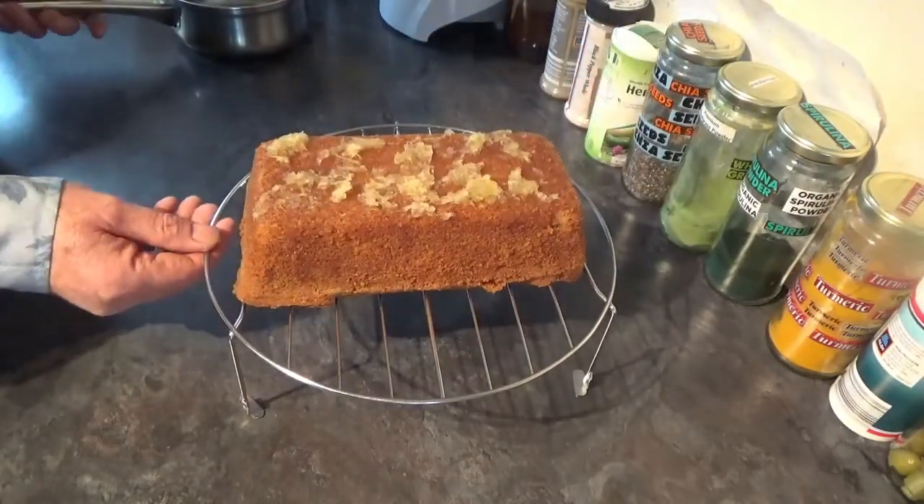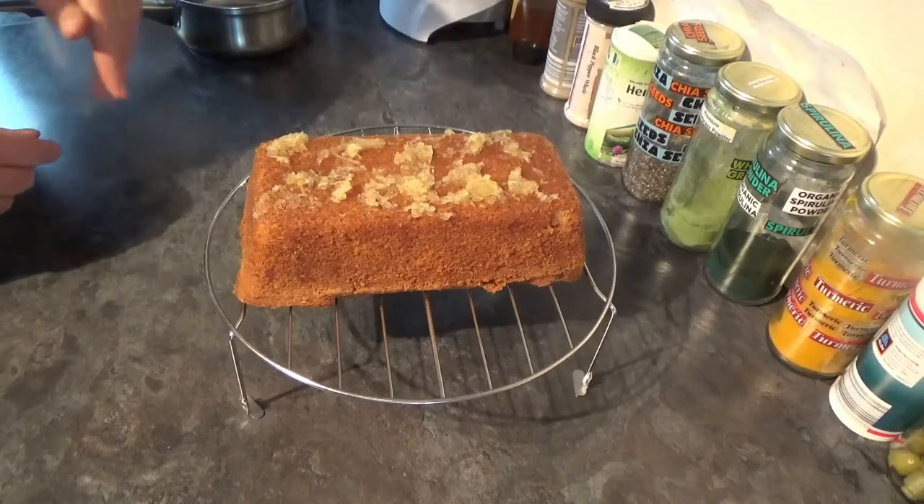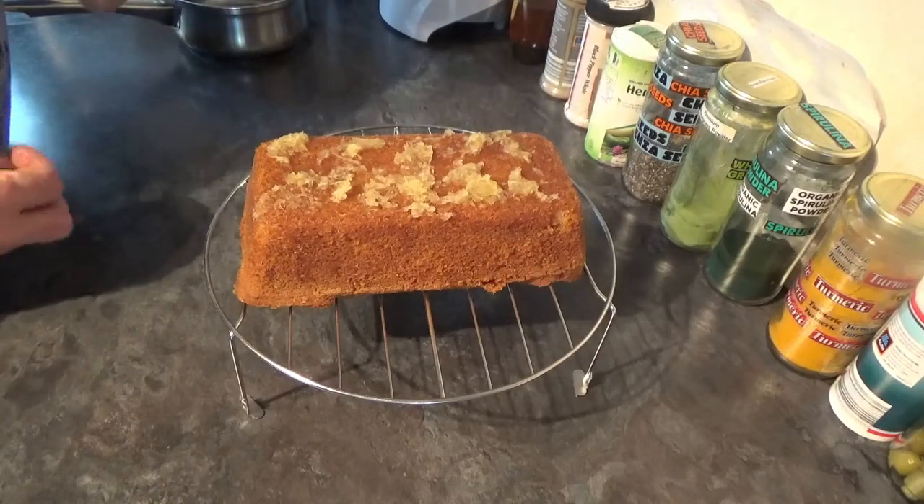Then just give that 10 minutes so that it can soak in. Make yourself a cup of tea, cut yourself a generous slice and enjoy it. I'll see you next time. Bye.